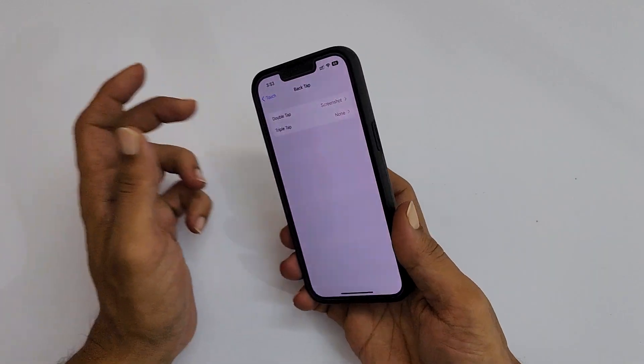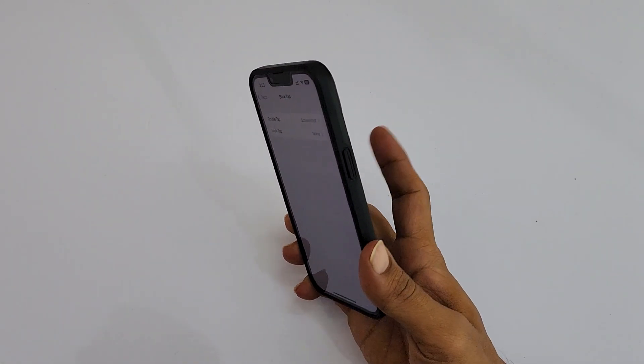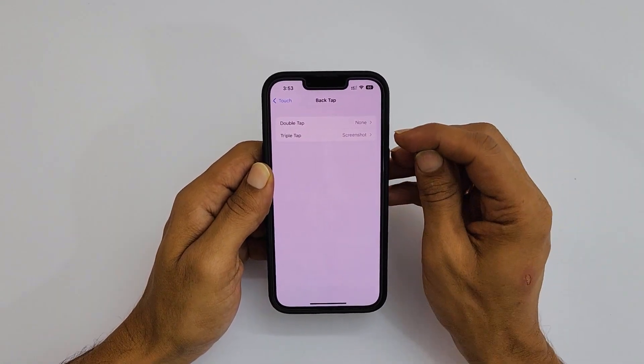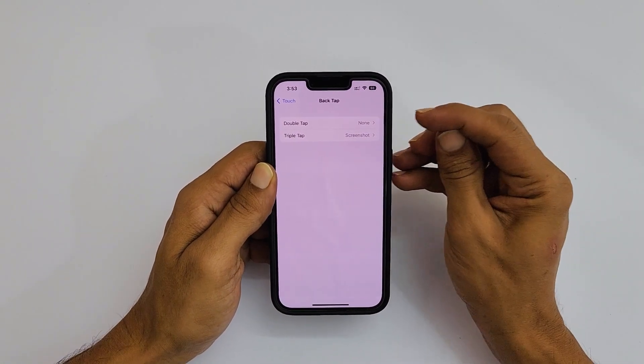Now, whenever you double tap on the back of the phone like this, it will save the screenshot. Similarly, you can configure a triple tap instead of double tap.